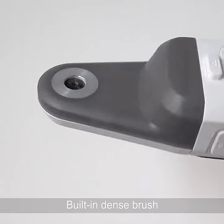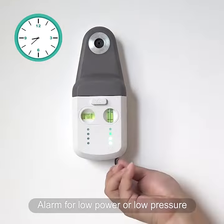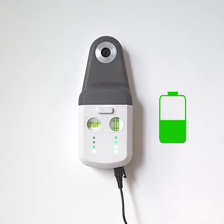Electric Pneumatic Dust Collector with Fine Brush in Dust Collecting Hole. When the power is too low and the air pressure is insufficient, it will give an alarm.